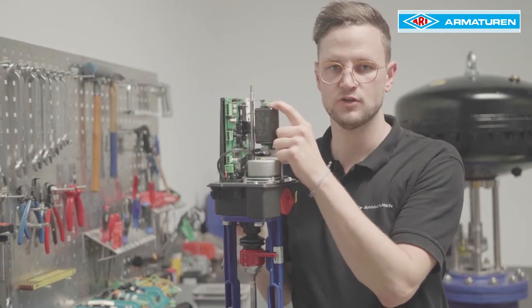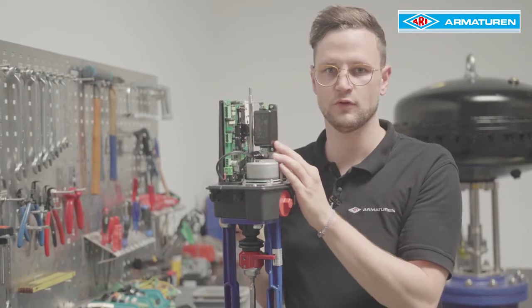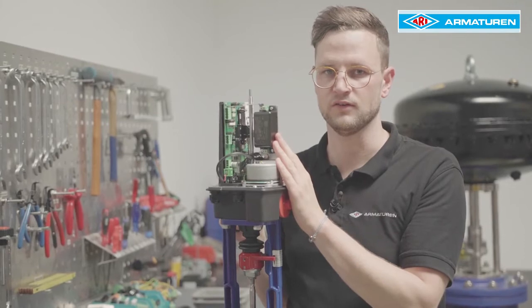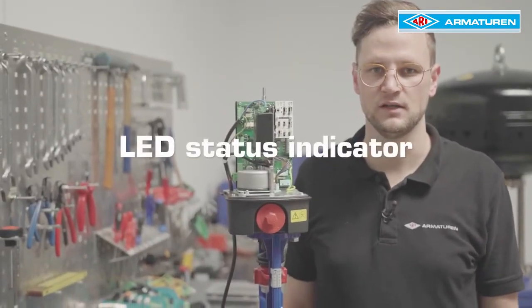Now the 230V supply can be connected up here in our example. If a 400V supply is required, this can be provided by an optional 400V power supply unit.